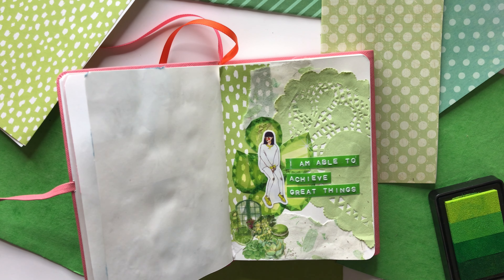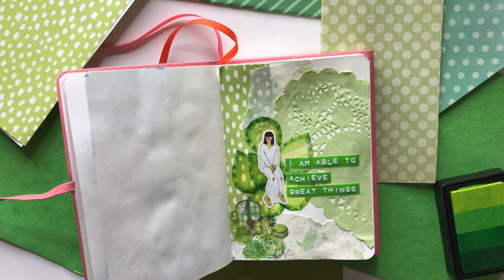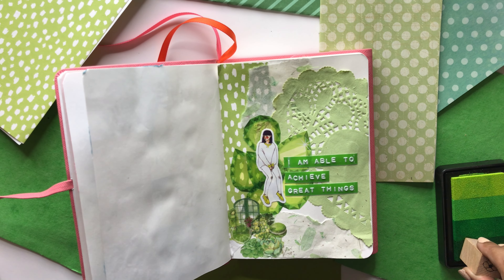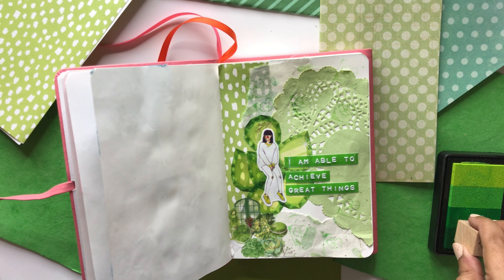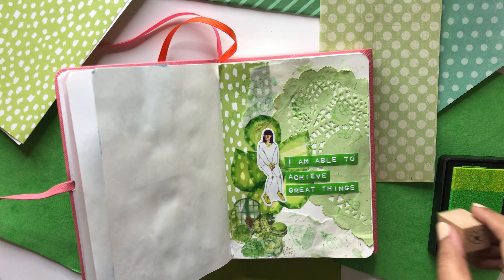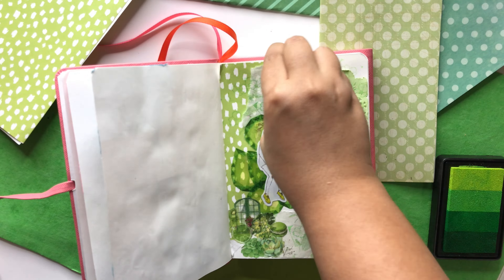If you have any suggestions on what colors I should experiment with for my future spreads, please put that in the comments below. I realize I tend to go back to my favorite colors over and over again, so I'd love a little challenge. If someone can push me out of my comfort zone and suggest a color, I'll feel more motivated to try it — and that's part of the fun, digging into my stash to see what I can create within that palette.